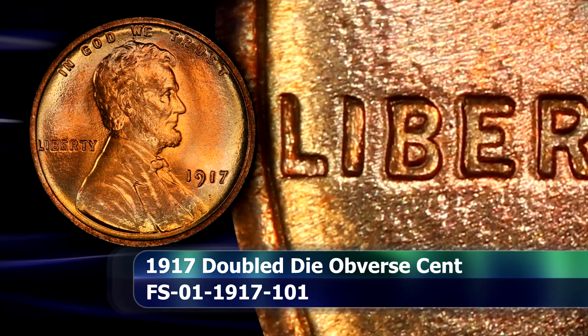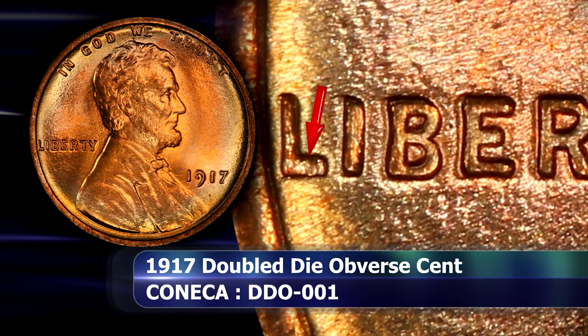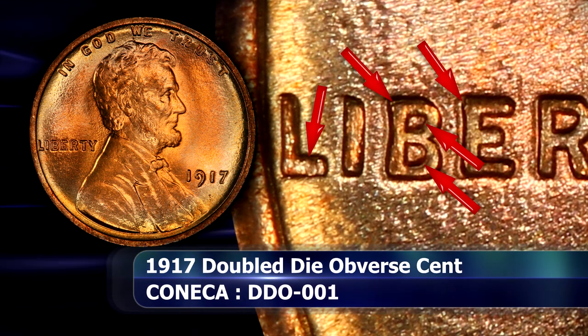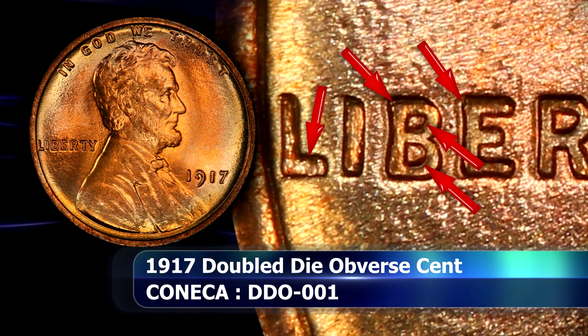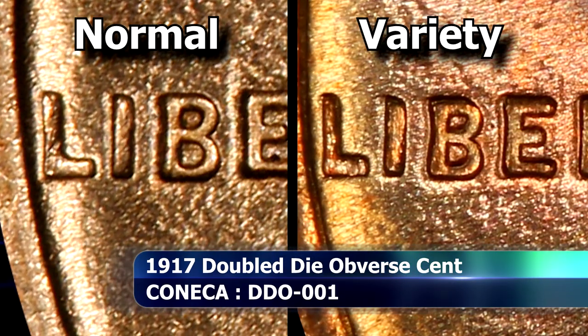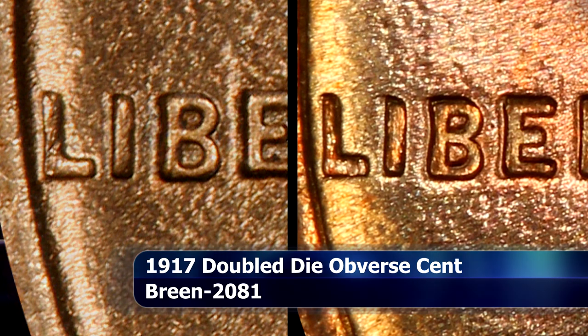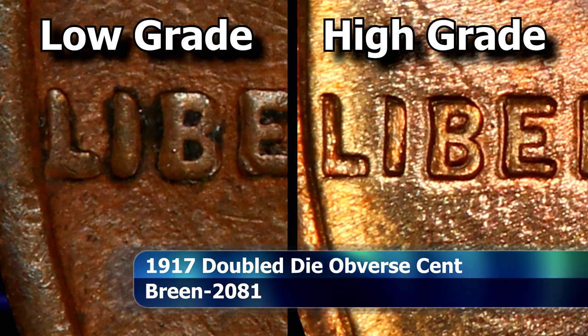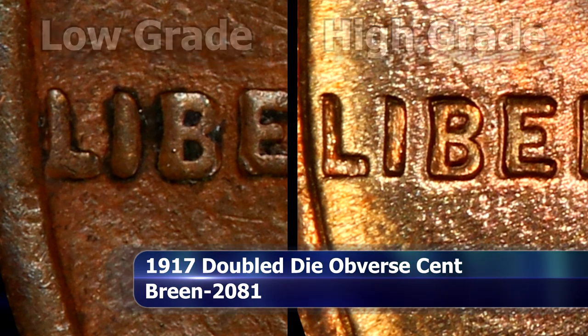There is some more minor doubling on the letters that are closer to the rim of the coin, especially the horizontal sections of the L, where doubling appears to the north. Similar doubling can also be found on the B, both inside the cavity of the roundings of the letter and towards the top as well. This is easy to spot in a high grade, but in lower grades it might only appear as additional thickness on the affected areas of the letters instead, especially on the two already mentioned letters.